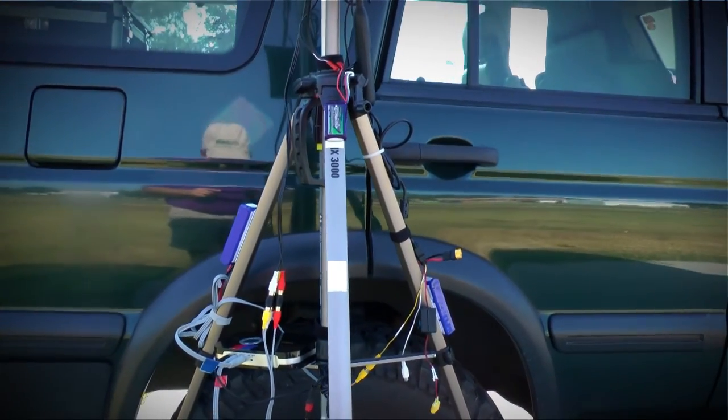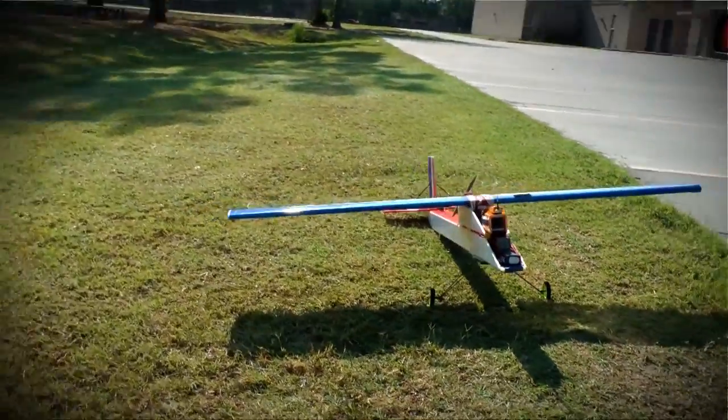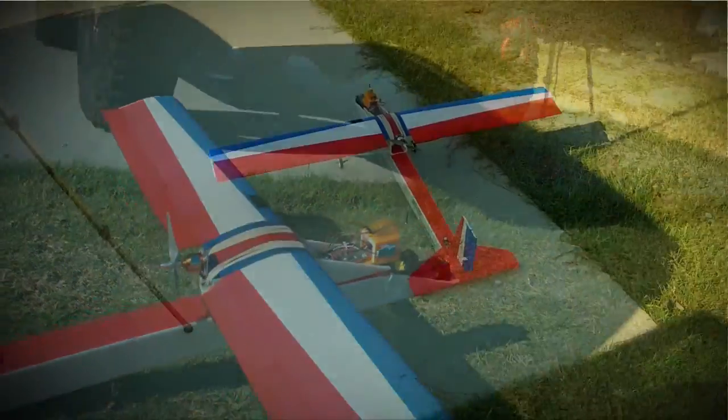It didn't take a long setup — probably about 15, 20 minutes to set up and we're ready to fly. All that's left now is to go ahead and plug in power to the Axon and get her going down the runway.